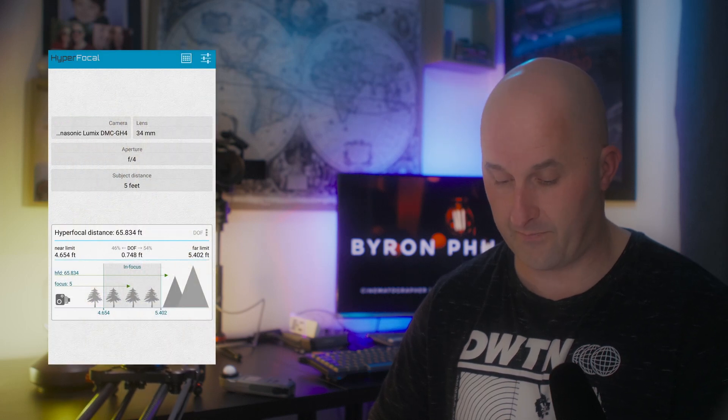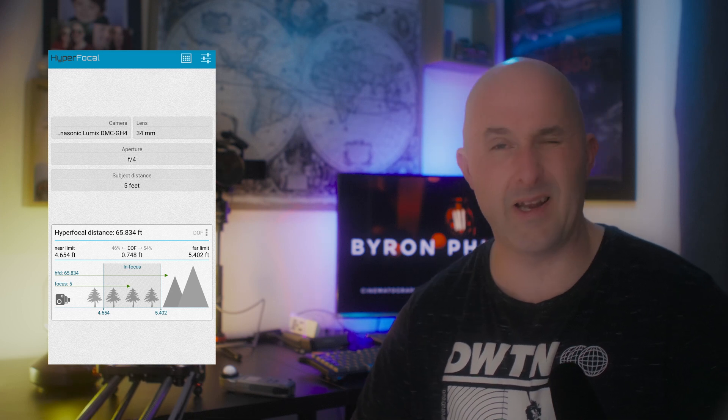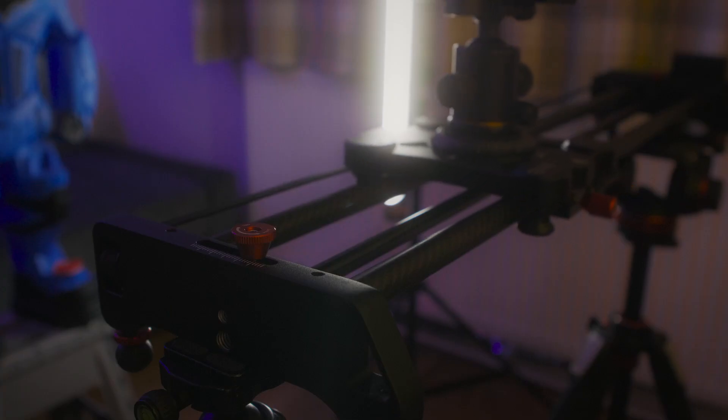In the previous section where I was sitting on the sofa, I had it at five feet away and set at f4. The Hyperfocal Pro showed 0.748 feet, so 12 × 0.748 is about nine inches of focus zone. Because I remained relatively static, I knew I'd be okay — and as you can tell from that section, it worked out really nicely.